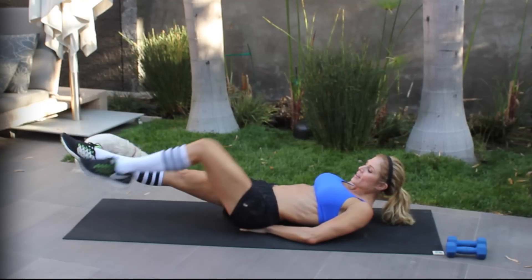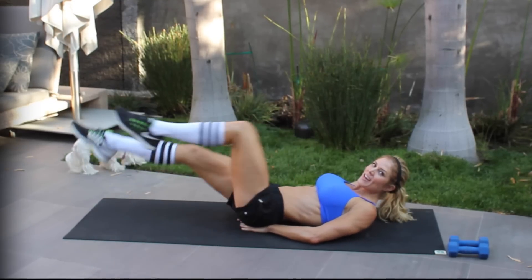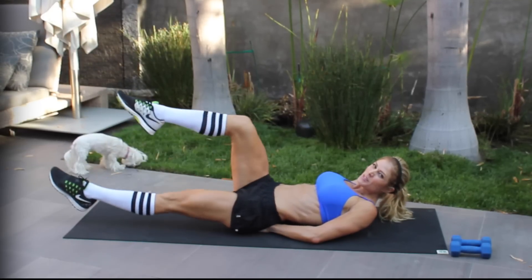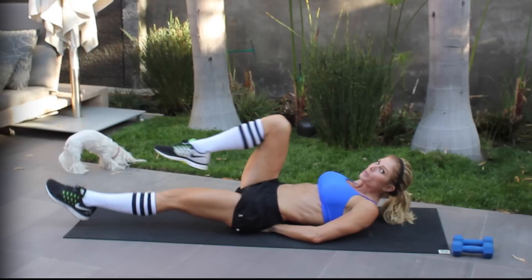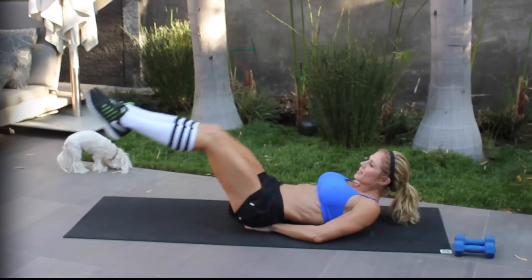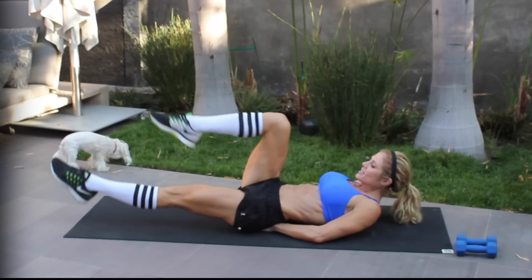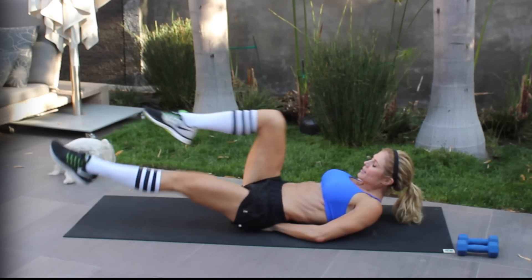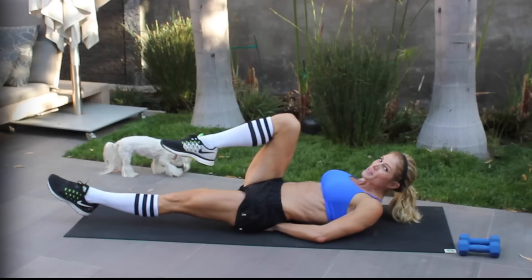Now we're going to change it up — one leg in, just knee to the chest as far as you can. If you can't go all the way, that's cool. Really squeeze your abs — we're really working our lower abs. Actually, we're working all of our abs. We're kind of getting the side of our abs, our obliques. It's so much harder if you just keep squeezing the whole time.